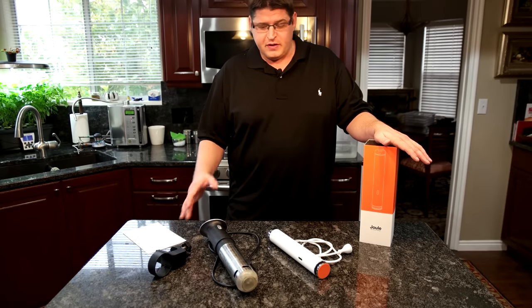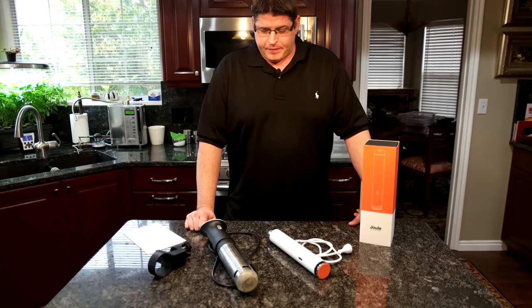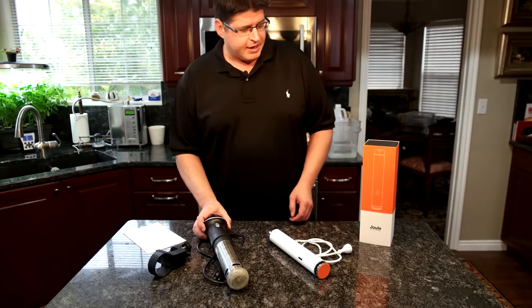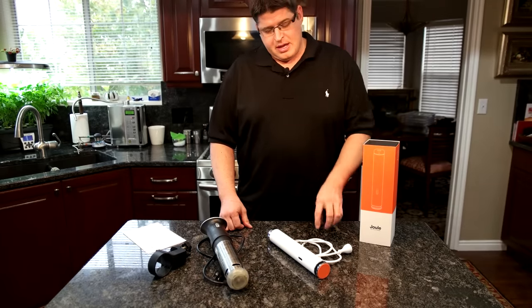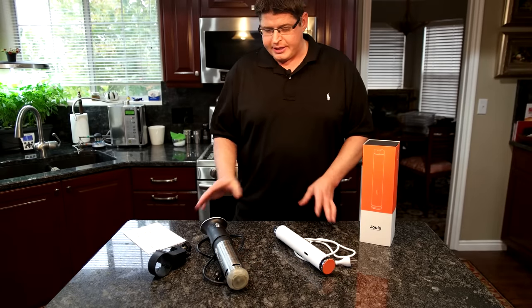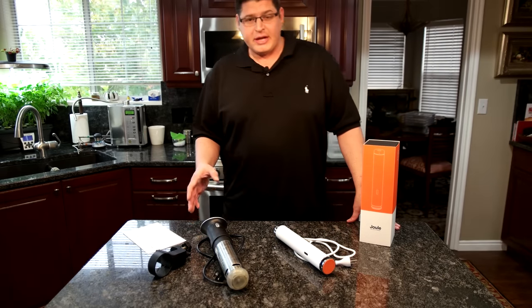These are sous vide machines — sous vide, depending on how you want to pronounce it. What I've got here is an ANOVA culinary sous vide circulator. And then I've got the brand new, just got this in the mail a couple days ago, the Joule by ChefSteps. I'm going to go through my experiences with both of them.